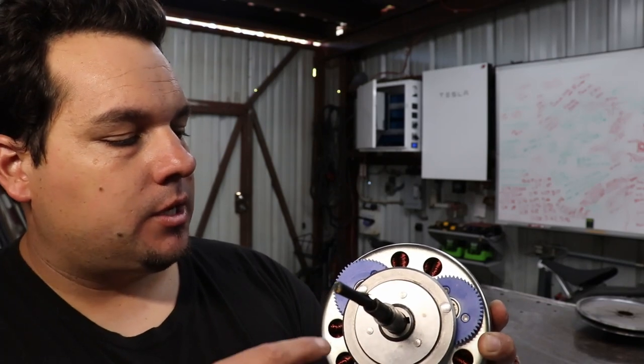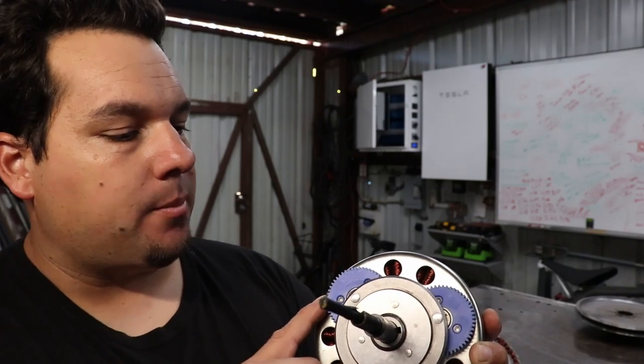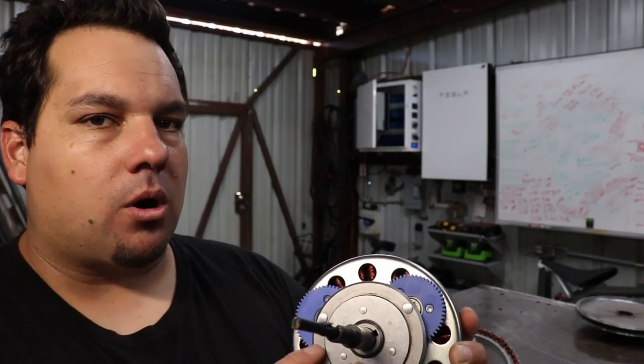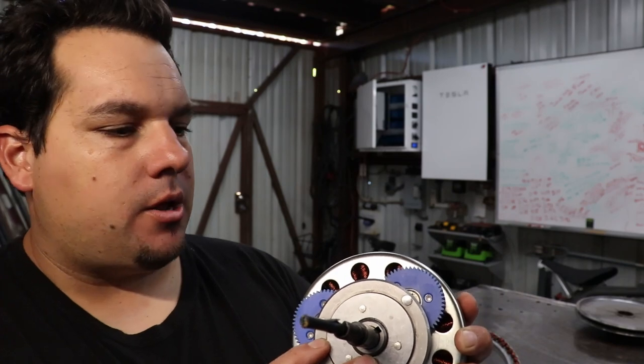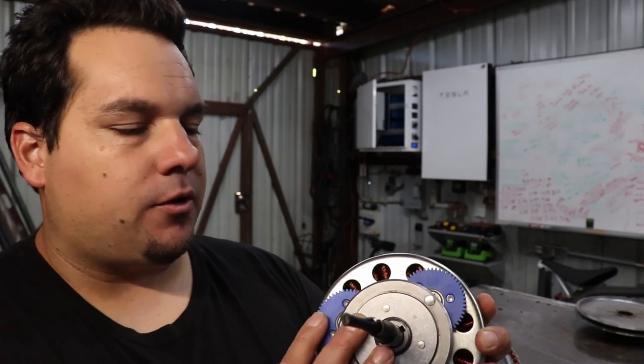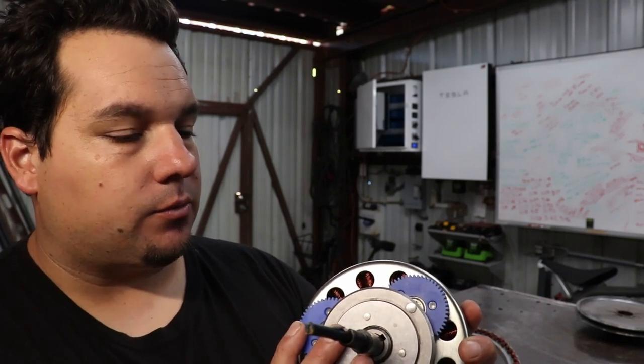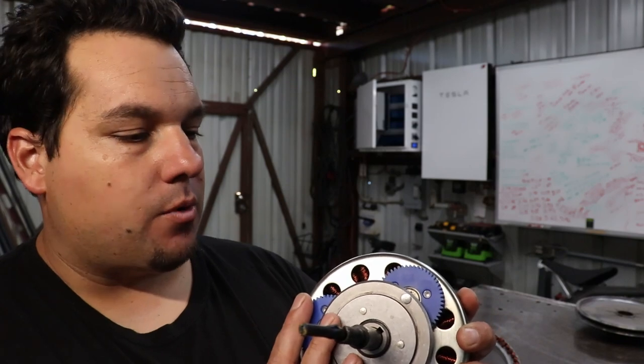The downside to this is there are obviously more moving parts — these three planetary gears that tend to wear out over time. But if you're looking for more torque on a hill so you don't have to pedal so much, and if you're looking for a motor that usually takes less amps to run, then this is the motor that you want.